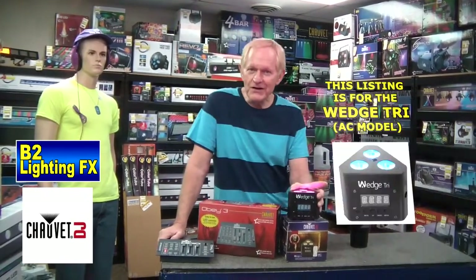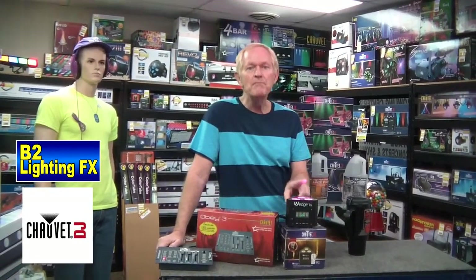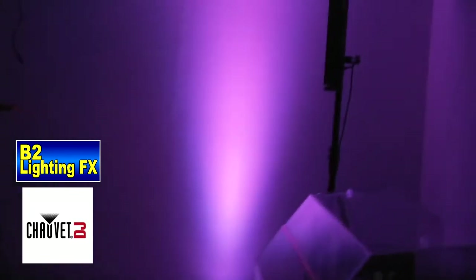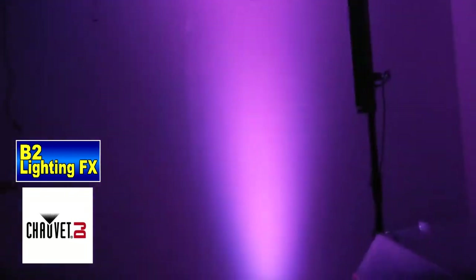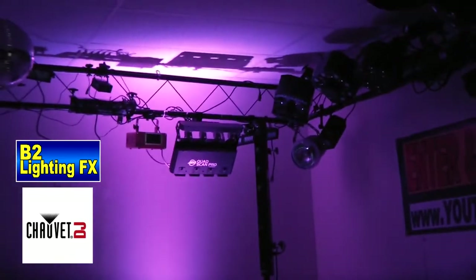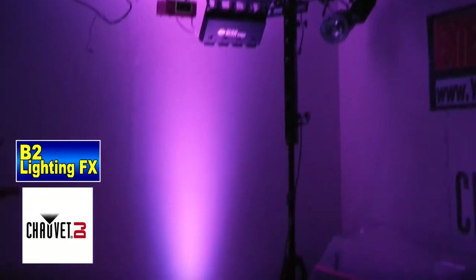Anyway, it's a great little unit. Remember the SlimPars that they came out with? Tremendous uplight, very inexpensive. This one's a little more than them, but I like this, and here's why. We put this in the showroom — take a look at this, going up the wall as an uplight. On camera it does not look that great, but trust me, in person this light looks amazing. Our showroom is about 10 feet high, and the light itself will probably go up to a 15, 18, even a 20-foot ceiling. It looks tremendous.